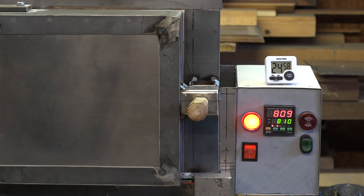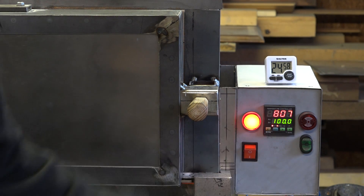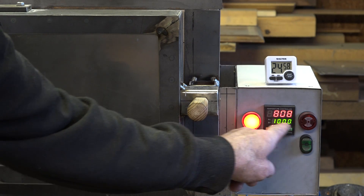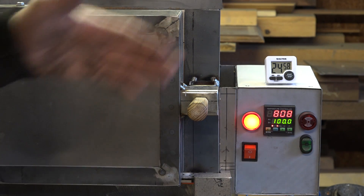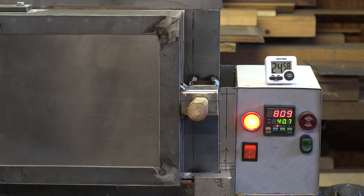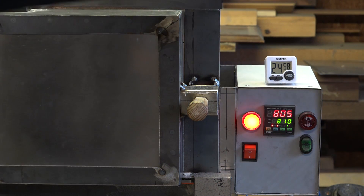It's taken one hour twenty minutes and we're just about there. The PID will be altering the power it sends to the element — it's still giving it 100% but as it reaches the target temperature it'll start reducing, flickering up and down as it tries to hit it exactly. The alarm goes off when it hits the target temperature, so I can start timing now — we're within a degree.